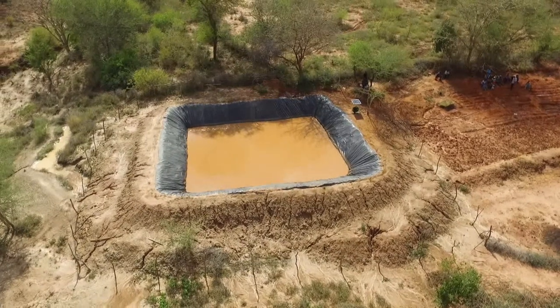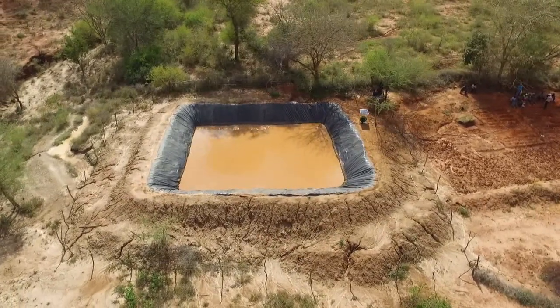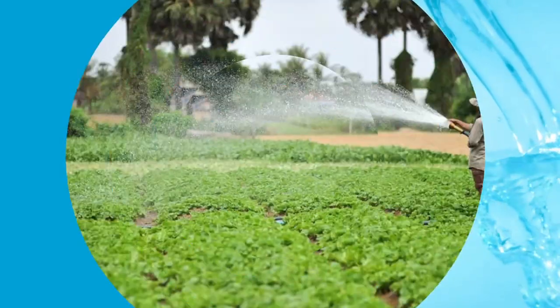As farmers adopt this efficient way of water harvesting and storage, it will help them increase production from their farms and eventually increase their incomes.